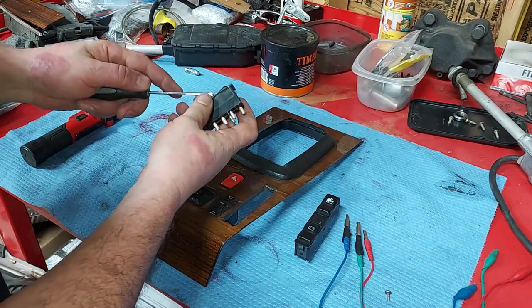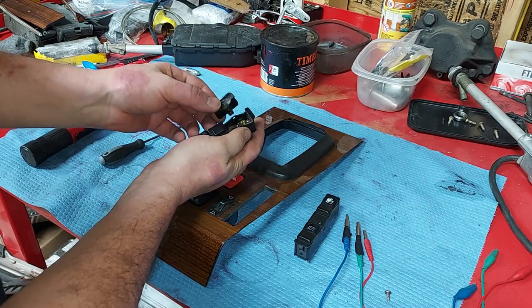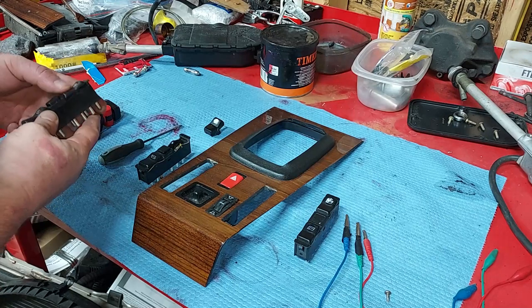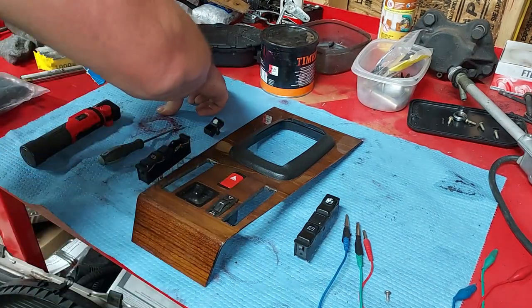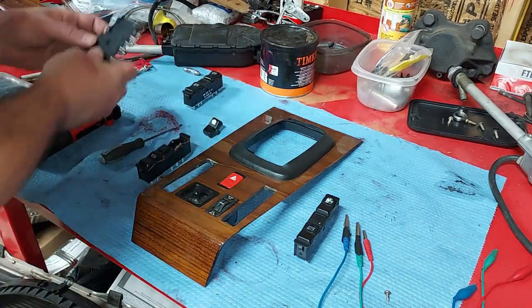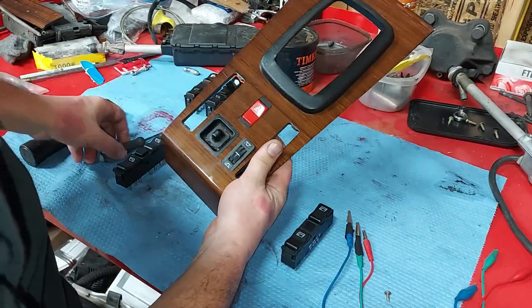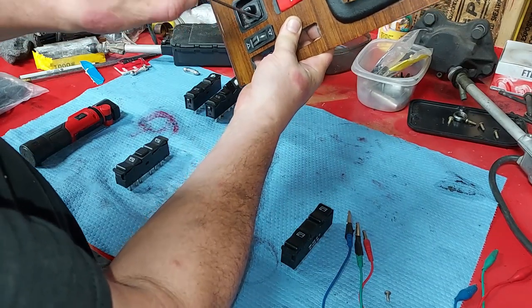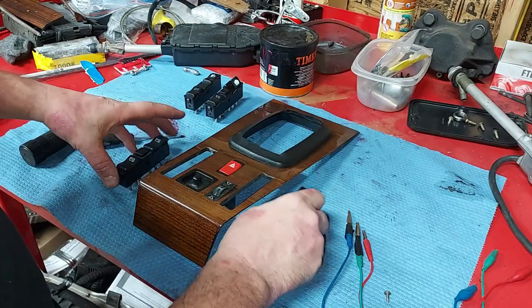What I do want to do is replace the top of the window switch where the logo is gone — that just simply comes out. I have like 20 window switches; I want to find an original one. That's an original one right there — you can tell because they click differently than the aftermarket. I might just want to put this one in the car. I also want to clean out the gunk that had fallen in the crevice around the side mirror switch, so I'm going to spray some Deox down in there and get that cleaned out.